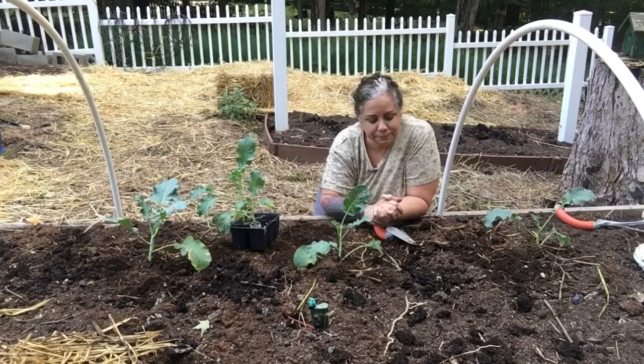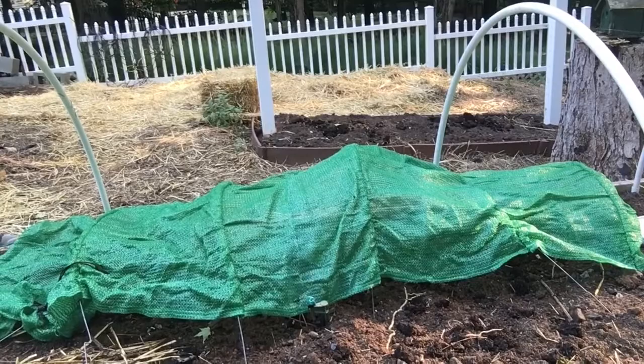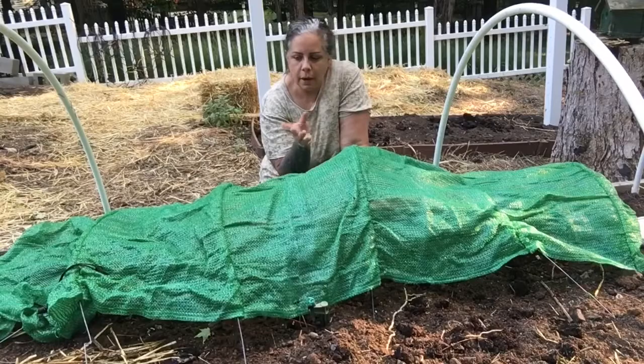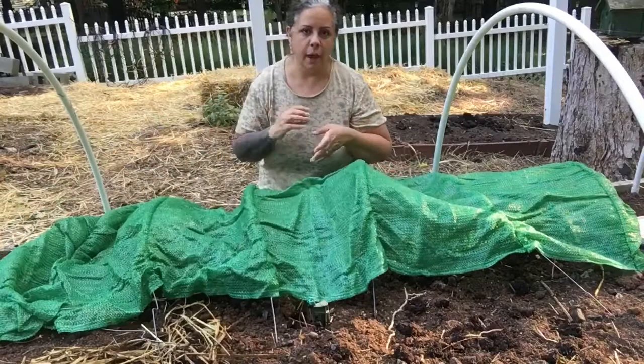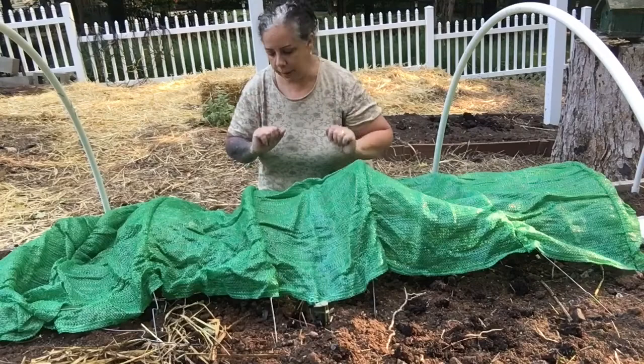They're cold hardy so I think they'll do okay. When I plant broccoli, I put them under this tunnel — it's a mesh I got on Amazon. It has these wires that stick out and you just fold it up and put it over the plant. The reason I do this is to prevent the cabbage worms from coming. The mesh still allows sunlight and rain to get through, and I can water through it too. Hopefully it'll keep them at bay.